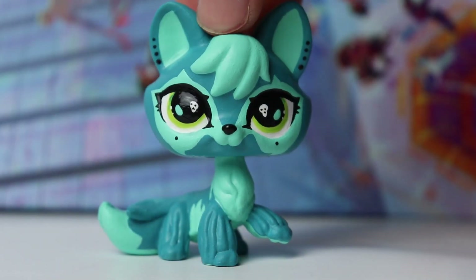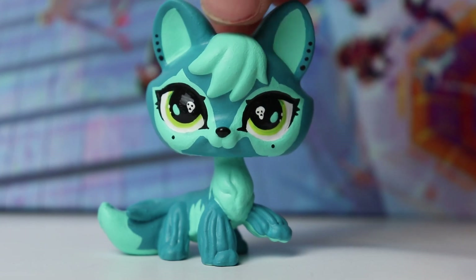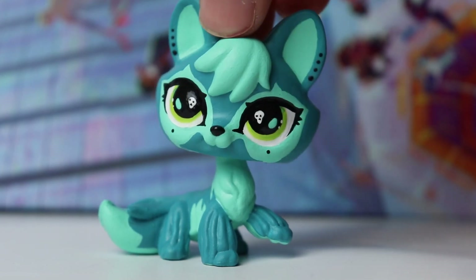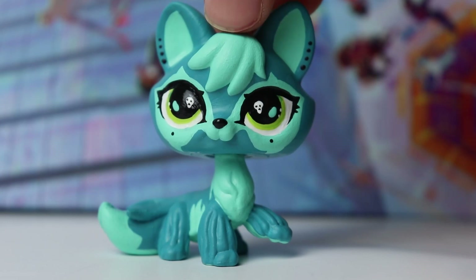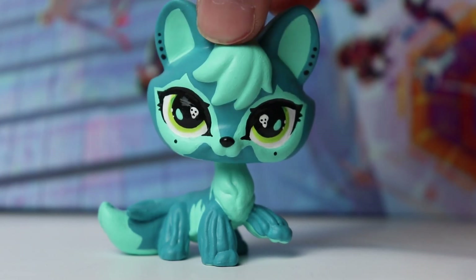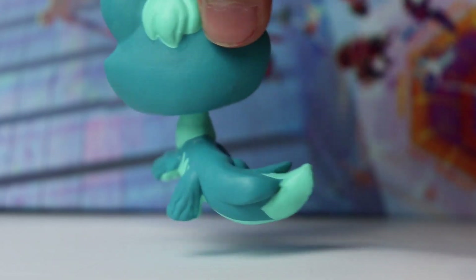Next up we have another head swap custom — this is going to be a common theme throughout this video. This is a fox head on a cocker spaniel body, so it's a fox spaniel. This head swap idea was inspired by the LPS Panda Cafe over on Instagram; she does so many customs with this head swap and they all look so cool, so I had to try it out.